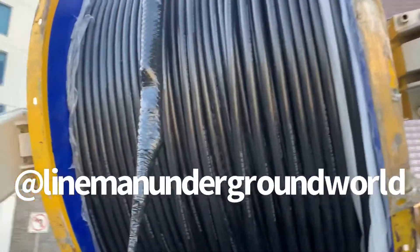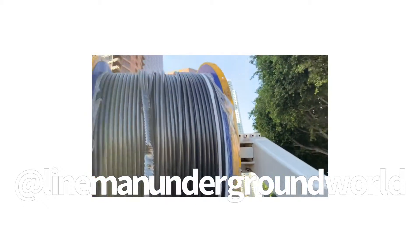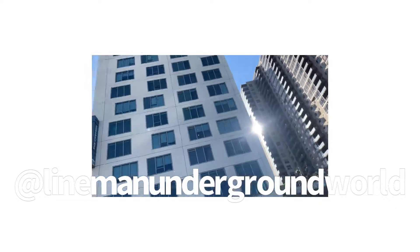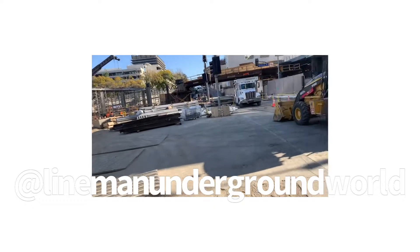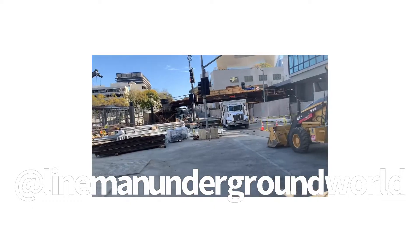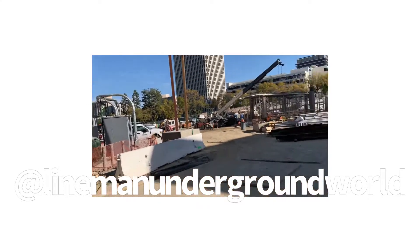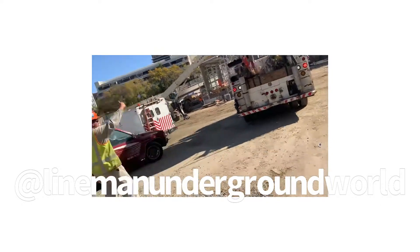All right, new day, new job. We're going to be pulling some 34.5 cable. Down in the dungeon — pretty deep hole — to pull that 34.5. We're going inside this construction area and bringing in our truck to set it up to pull the cable from here.